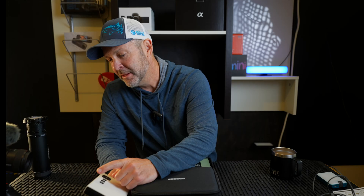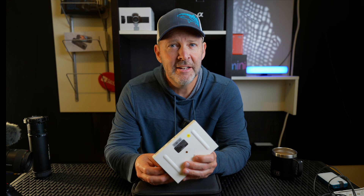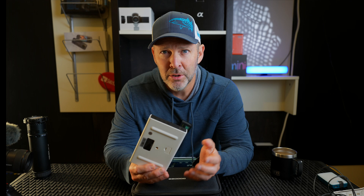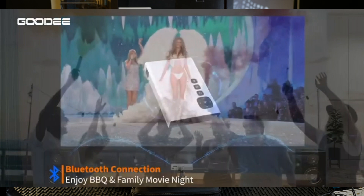Speaking of speakers — yes, it does have Bluetooth and you can connect your Bluetooth speaker to it. I connected my Bose SoundLink to it and played a movie. There was no lag between the words on screen and what was coming out of the speaker, so the audio sync was good.